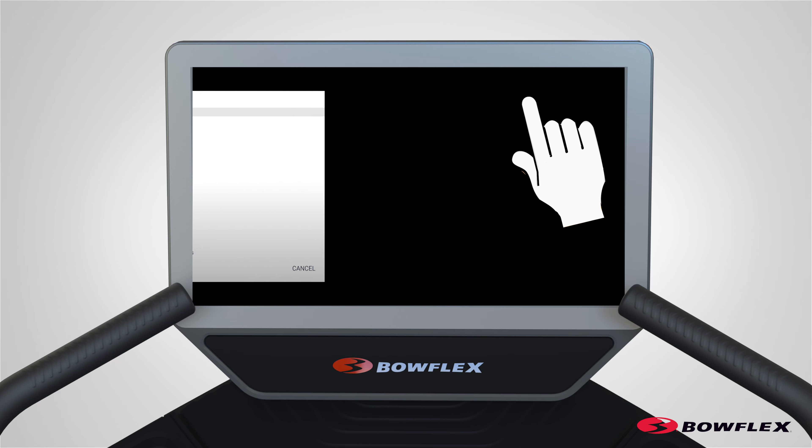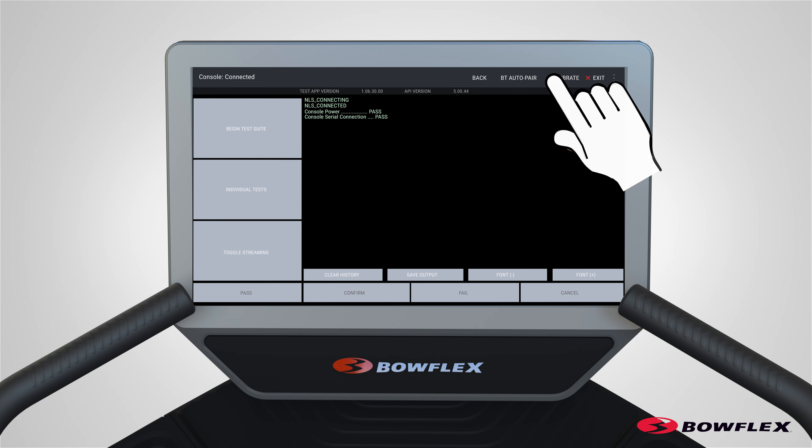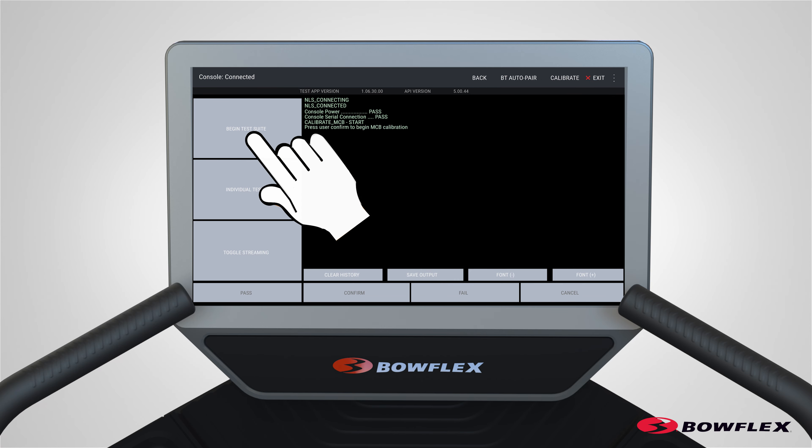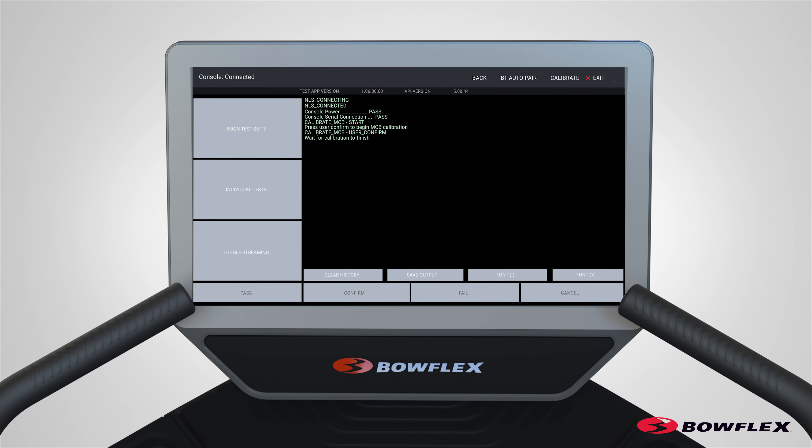Tap on the Assembly App option. From the Assembly App menu, tap Calibrate in the upper right corner of the console display. The console will shift to Calibrate mode. From the Calibrate screen, tap Begin Test Suite. Be sure the area around the treadmill is clear of all bystanders, children, and pets. Be sure there is nothing on or under the walking belt or near the treadmill. The console will display Calibrate MCB User Confirm.